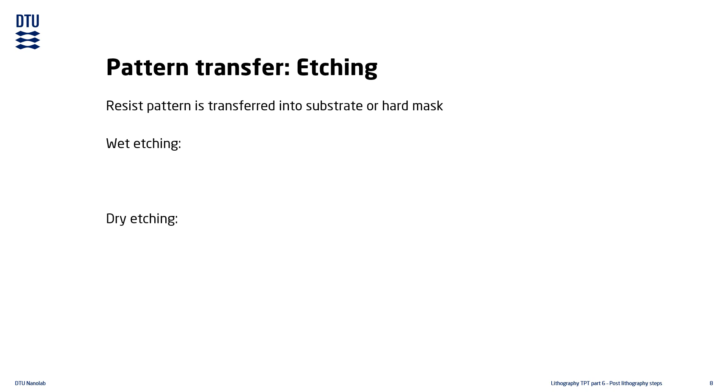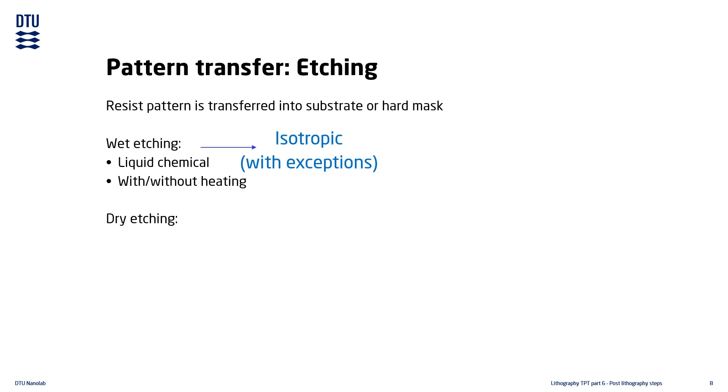Wet etching uses liquid etching chemicals. The temperature affects the etch rate, and many wet etching processes take place at elevated temperatures. Wet etching is isotropic, although some materials like crystalline silicon behave anisotropically due to the different crystal planes having different etching rates.